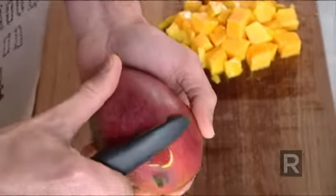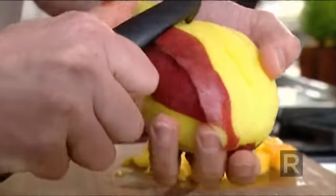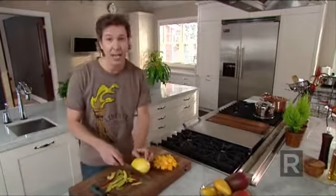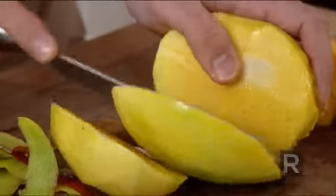Next, if you want to make slices or a nice fan to decorate a plate, you have to peel it first. And as for the cubes, we have to remove the pit by slicing on the sides. So we have two half mangoes ready to be sliced.